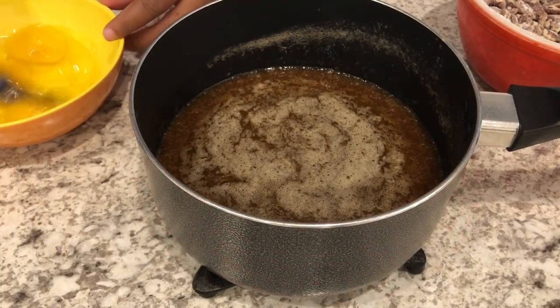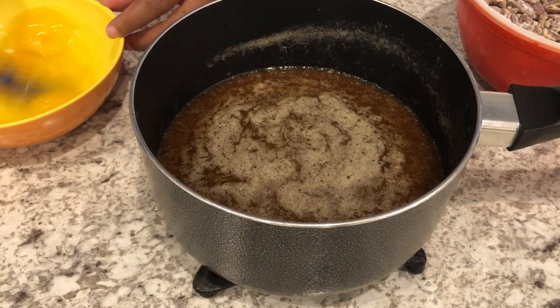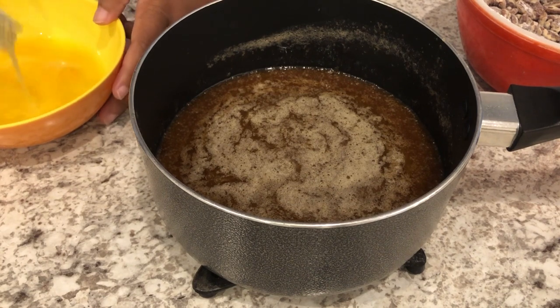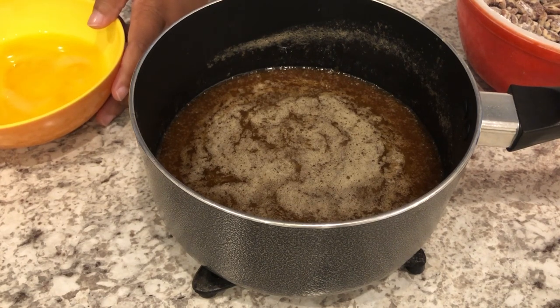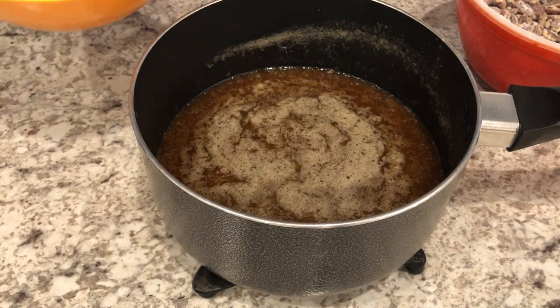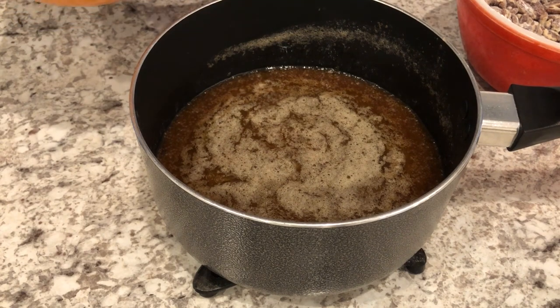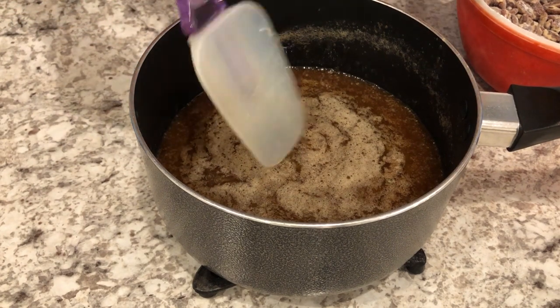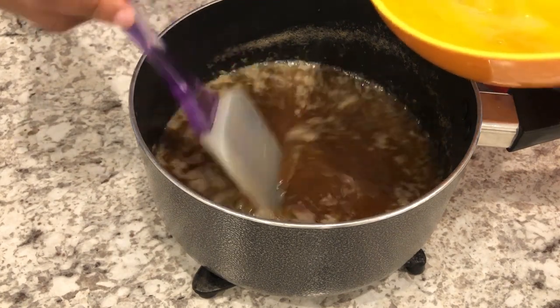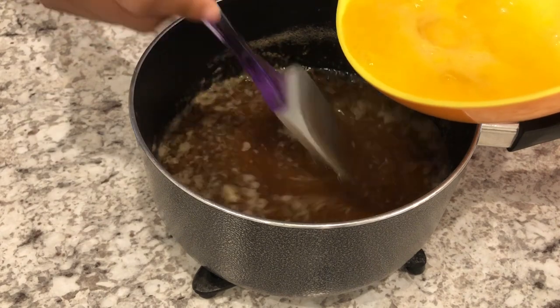Next, I'm just going to lightly beat my eggs — very lightly, not like you're making scrambled eggs, just until they're combined. My eggs are at room temperature. You want to make sure you're using room temperature eggs so they don't curdle once they hit that hot liquid. I'm going to stir the mixture while I slowly pour my eggs in.